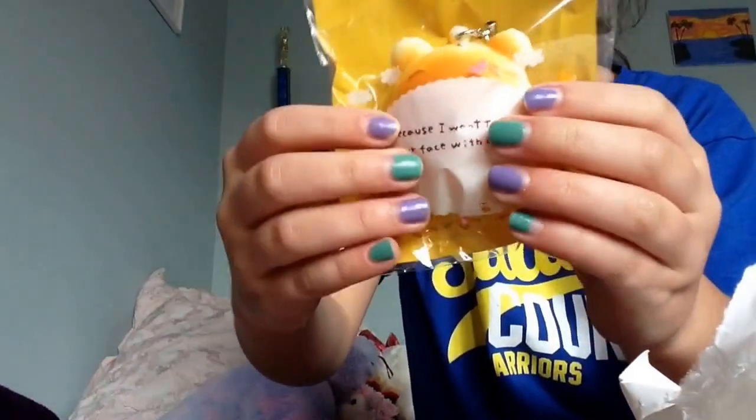Let's get started. The first thing I got was this extra, and it's a Winnie the Pooh bun.